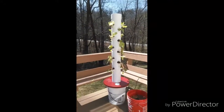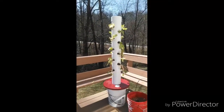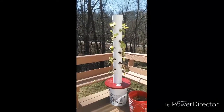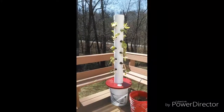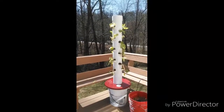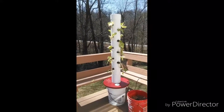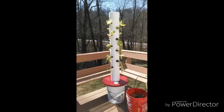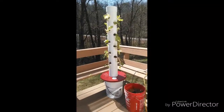Anyway, this is Craig with Ponix Haven, on this nice beautiful day. I'll be getting with you with some more videos in the future on how to build this. So we'll talk to you later. God bless, have a great day. Bye.